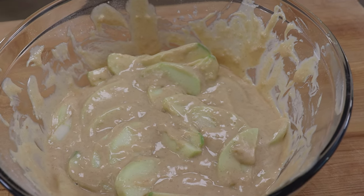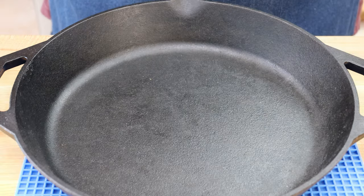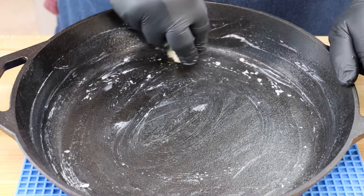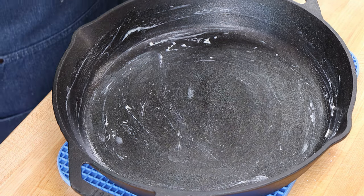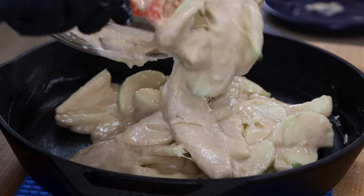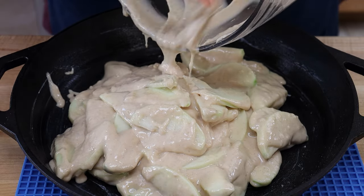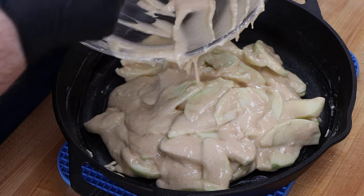Let's get this into our cast iron pan. I have my 12-inch cast iron skillet — this is the one without the long handles. It's a nice pan to bake in, and I'm just going to grease this up with some unsalted butter. Make sure you get those corners. Now we're going to get our apple batter in here. I'll get all those apples out of the bowl. This will also work in a 10-inch skillet — in fact that's probably a slightly better size — but I like my 12-inch.